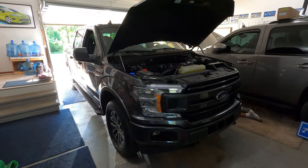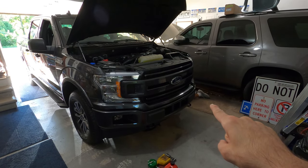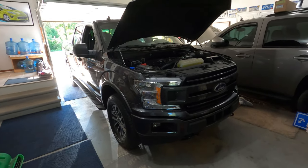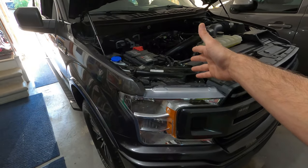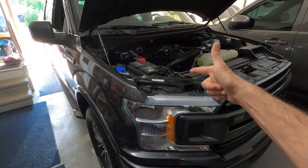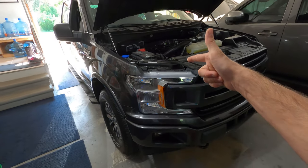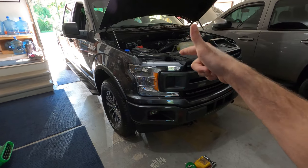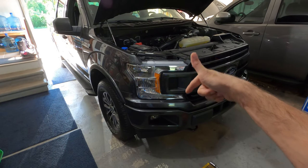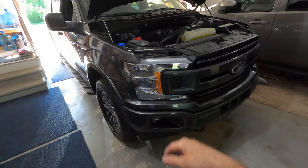What's up guys, welcome back to the channel. We got a 2019 F-150 — this is one of my best friend's trucks. He is a first responder. I know it's not a Power Stroke, but I got to keep him on the road. I wanted to illustrate to you guys how to change the oil on your 2.7 at home, not using the hoist. Let's get into it.